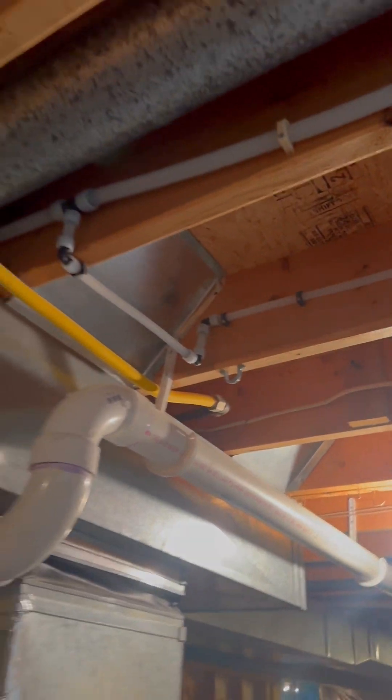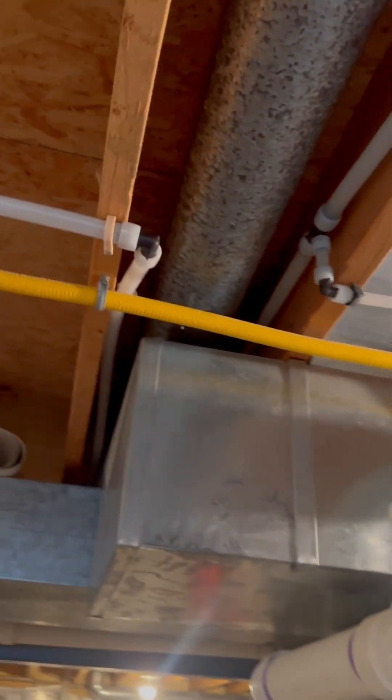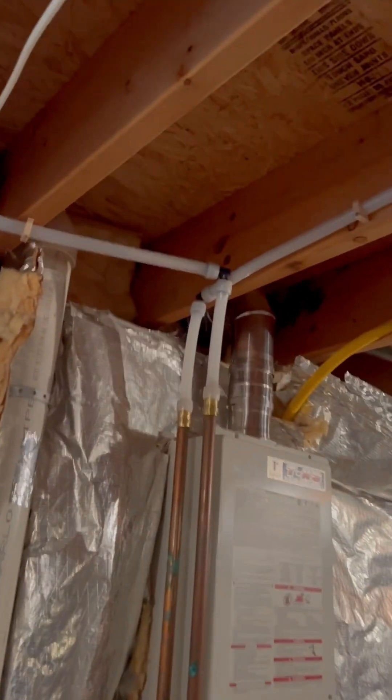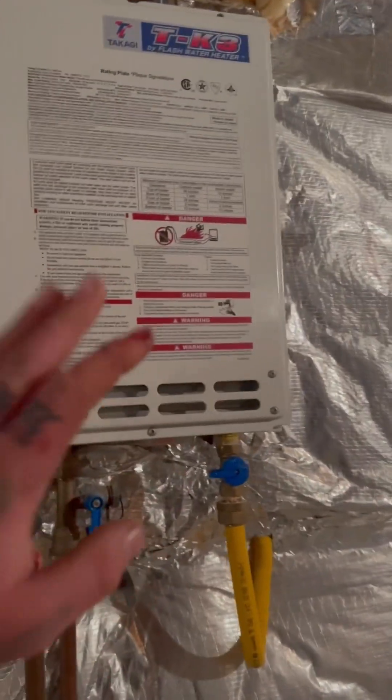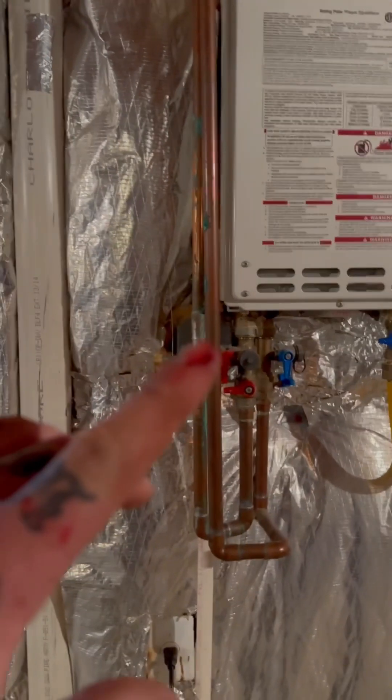We got this hose bib coming up. We rerouted some stuff — the other stuff went left but I just ran it straight through. That's why PEX is great, because you can do stuff like that. Then there's a hose bib with a bleeder, and we got the water heater here — I'd recommend replacing that old thing.